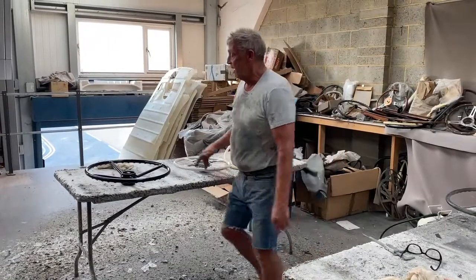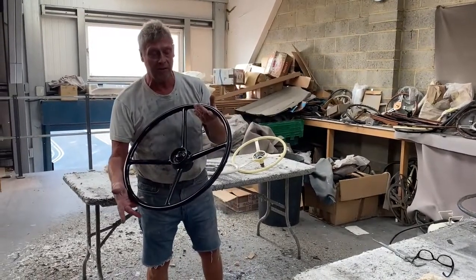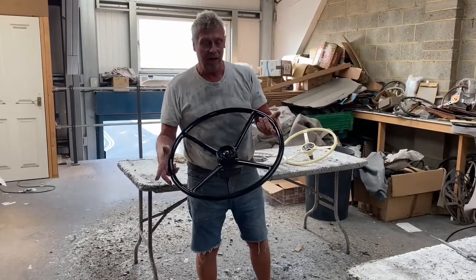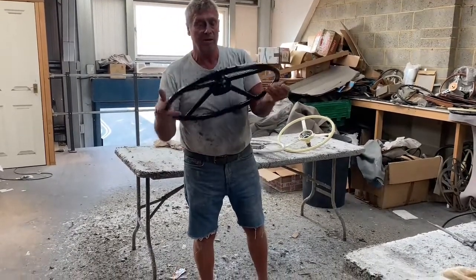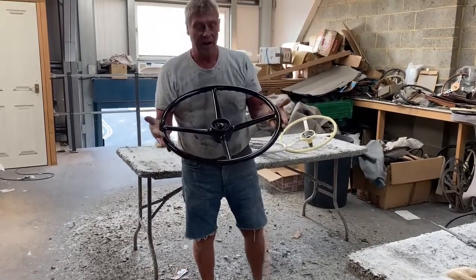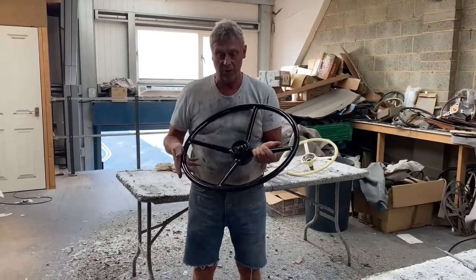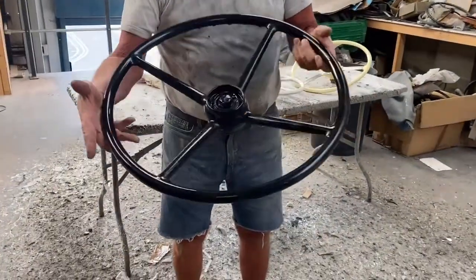This is Paul from Steering Wheel Restoration. Here we have an AEC Militant steering wheel, a 60s AEC lorry, and this one came in quite damaged. The original Bakelite was very split, so we removed all the Bakelite and replaced it with a new plastic mould. There's the AEC Militant.